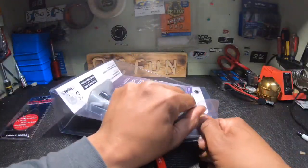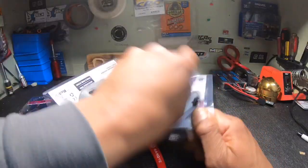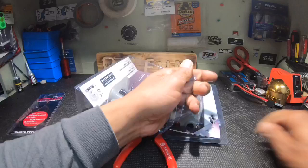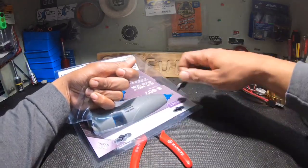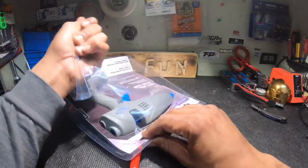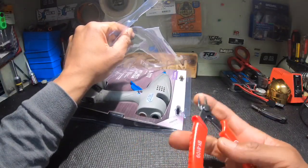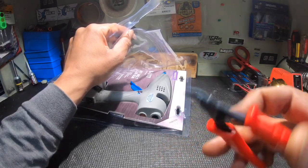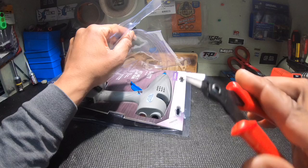Alright guys, we got an easy opener. I already took the cut out. It's got a nice little curve to it — snips the wire nice.